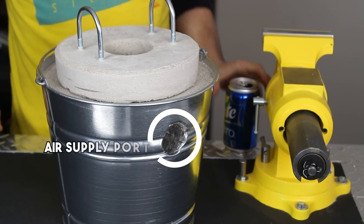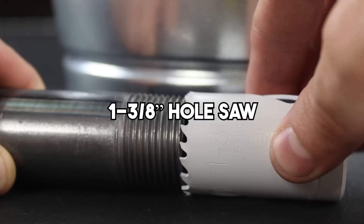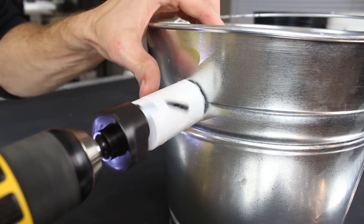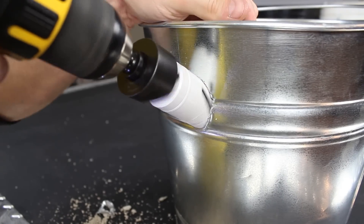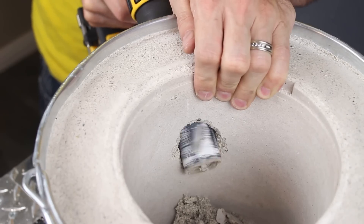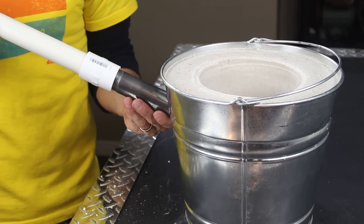The only features we're missing now are an air supply port and a lid, so let's make those next. A 1 and 3/8 inch hole saw was the perfect size for accommodating this 1-inch steel tubing. If we center the metal cutting blade with the top line on the bucket, we can carefully begin cutting through the metal wall. Once we're through the metal, it's easy to burrow down at about a 30-degree angle, because the plaster hasn't fully cured yet and it cuts away like butter. Now we have a tight downward-sloping hole that the blower tube fits perfectly into.